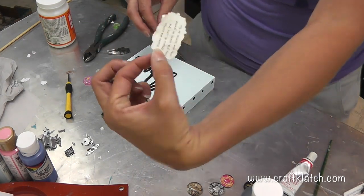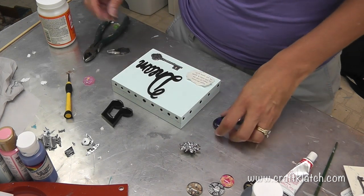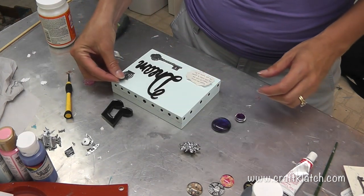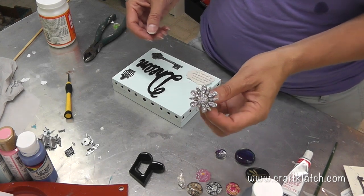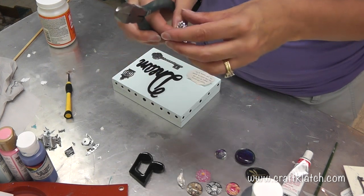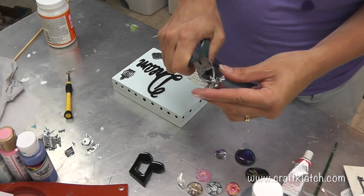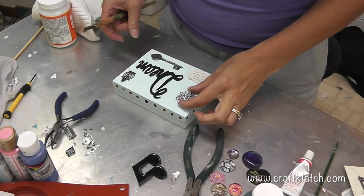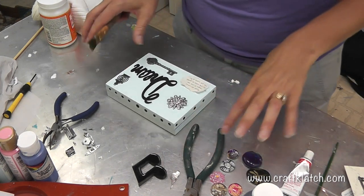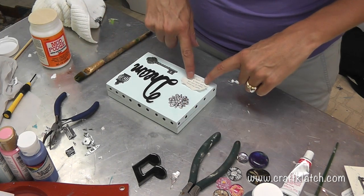I'm just placing stuff to plan the layout. Here is my little poem, and I thought a key on there would be fun. I had a little metal birdcage piece, and I have this piece of costume jewelry - it's a pin. I'm going to take my wire cutters and cut the backing off. I didn't want to go too crazy with the colors - trying to stay a little more neutral. I just want it placed so I know where to put everything.